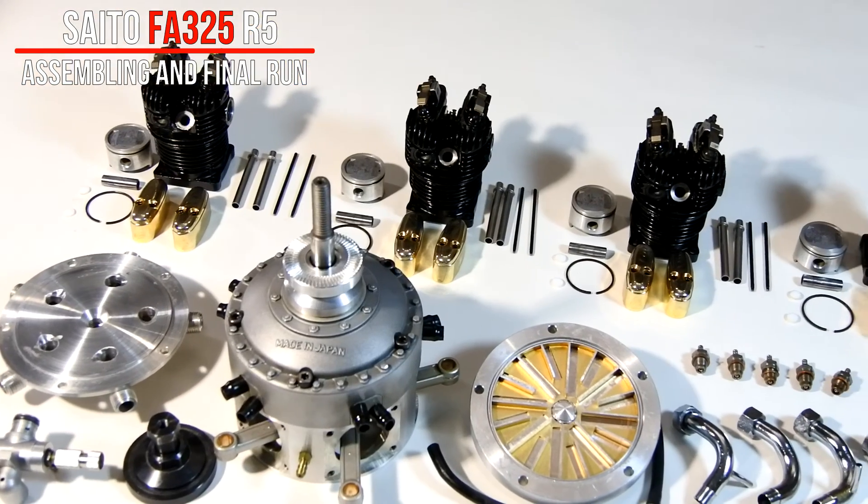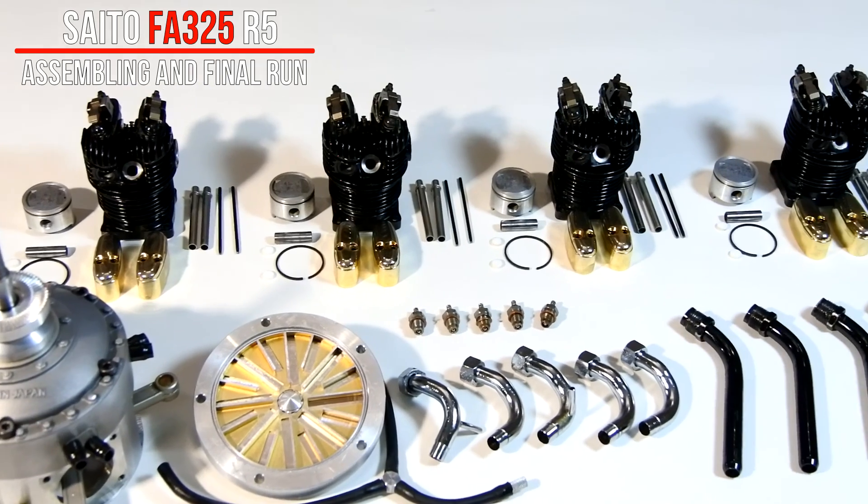All parts are thoroughly cleaned and the engine is ready to be assembled.